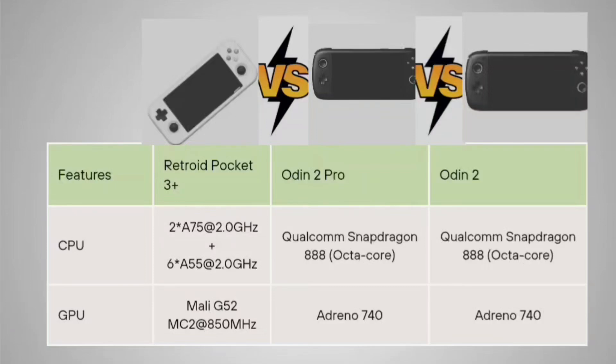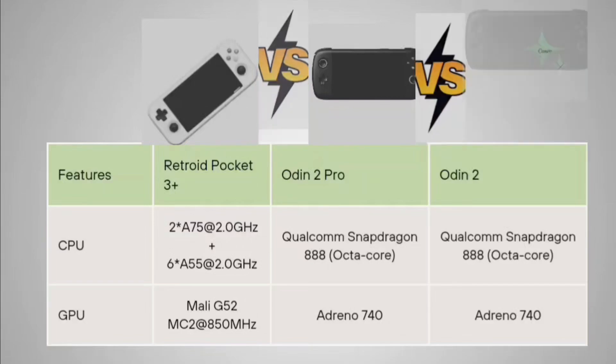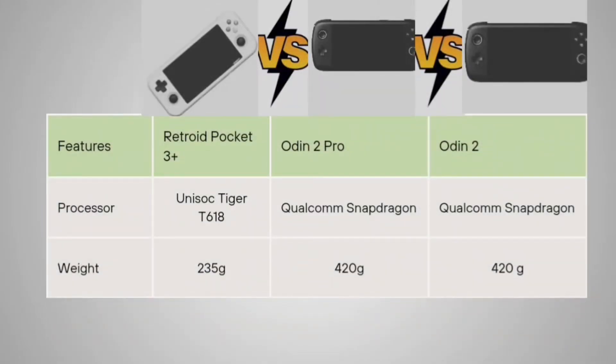If I talk about the CPU of the Retroid Pocket 3 Plus, it has 2x A75 cores at 2.0 GHz and 6x A55 cores at 2.0 GHz. In the Odin 2 Pro and Odin 2, both use the Qualcomm Snapdragon 888. For the GPU, the Retroid Pocket 3 Plus has the Mali G52 MC2 at 850 MHz, while the Odin 2 Pro and Odin 2 both use the Adreno 740, which is significantly better.